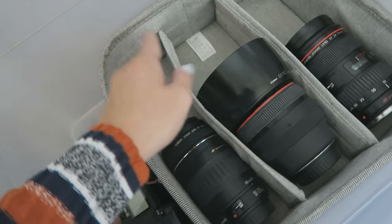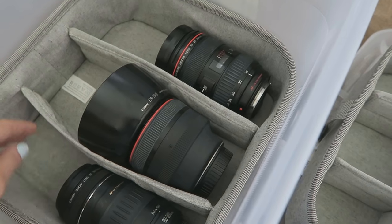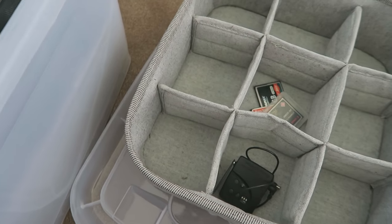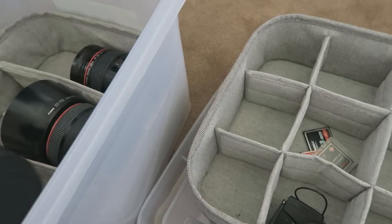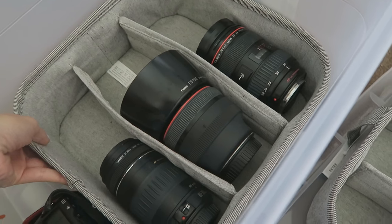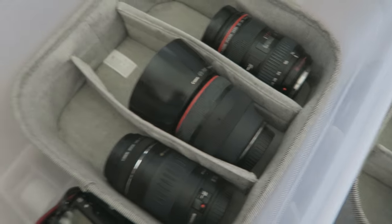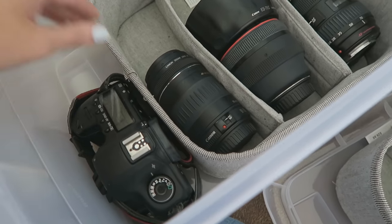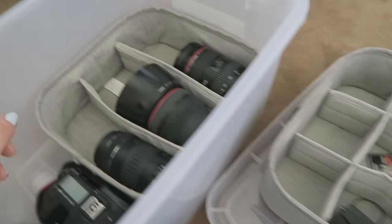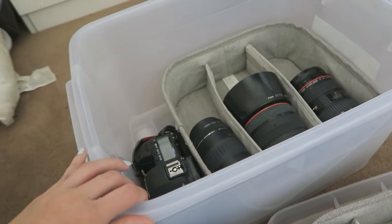That insert is sitting on top of another insert which is a straight-line one — good for any lenses you might have. I originally thought I could put my lenses in here standing up, but I wasn't sure they'd be well supported, so I thought it might be better to have them lying down. I've got three lenses in there at the moment, just kind of testing out what I'm going to do. My camera is just to the side.